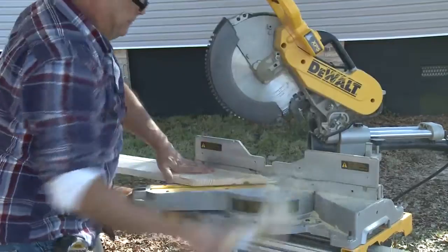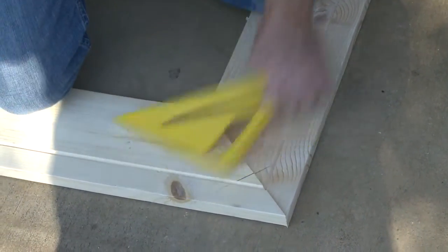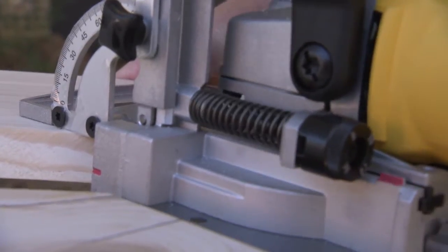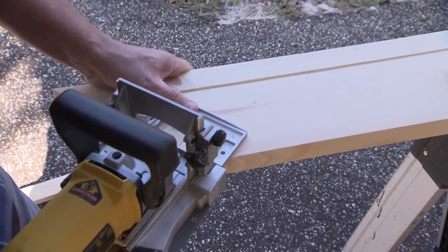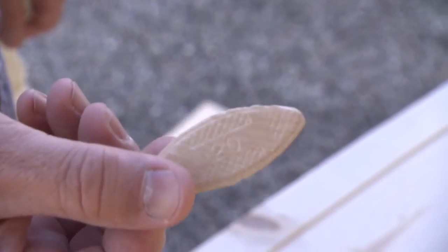Match the mitered ends on a flat surface and draw two straight lines across the joint. Using a plate or biscuit joiner, create a half moon shaped pocket in the edge of the shelf aligned with and under each of these marks. The joiner should be set for the appropriate thickness of the shelf and the size of the biscuit being used.